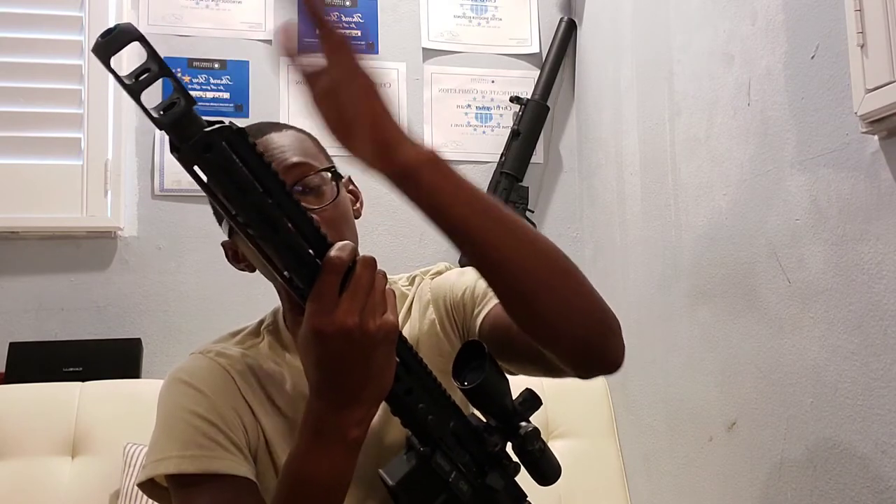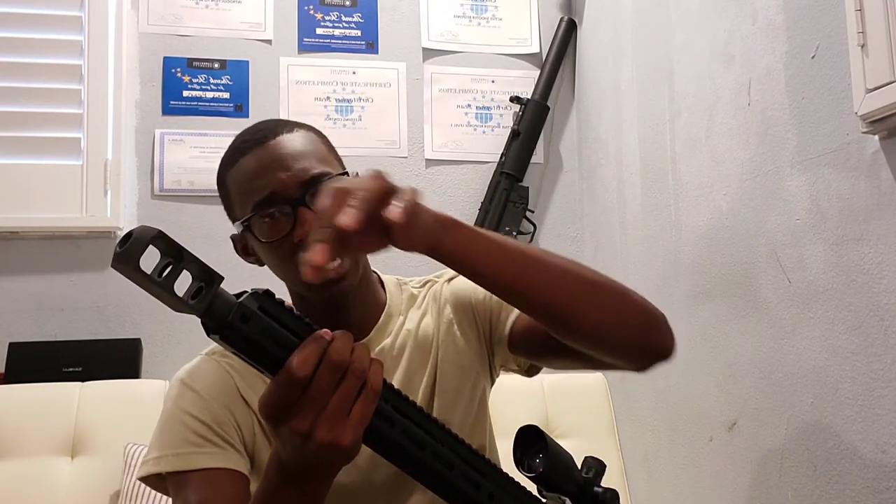We've got the Alexander Arms muzzle brake — the big tank muzzle brake. There was an issue fitting this on the Bear Creek Arsenal upper: the thread pattern on the muzzle brake and the barrel are the same, but if you want to do this build with the Alexander Arms muzzle brake, just know you will have to get some machine work done to the barrel. It will only screw on about three or four turns without trimming. Have a machinist trim down the barrel — it was less than half an inch — because the barrel is thick and this is thin, which stops it from seating properly. Same thread pattern, just needs minor trimming.